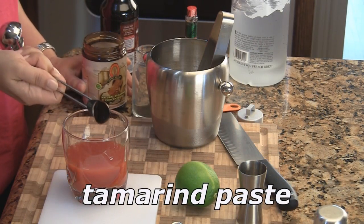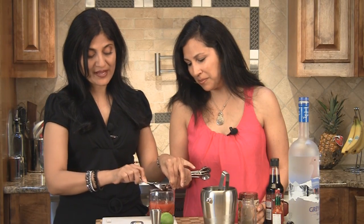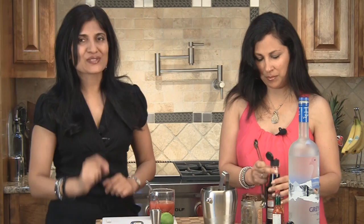You can add one teaspoon of tamarind paste. Now this is not the concentrated type, so if you're making this from scratch, it's probably when you have soaked tamarind and the pulp that you get out — that's what it is. If you're using concentrated, use a little less.